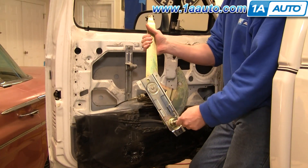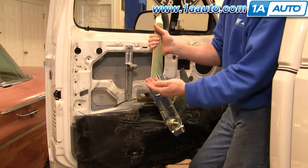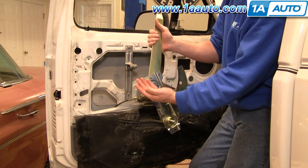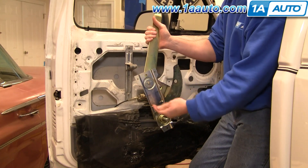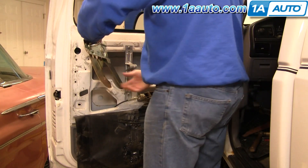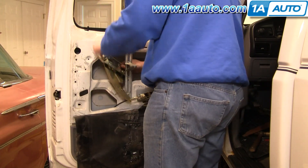Here's the new regulator from 1A Auto, and we're going to use nuts and bolts — these are basically M6 metric bolts with 10-millimeter heads and 10-millimeter nuts. We're just going to feed the regulator down and in.